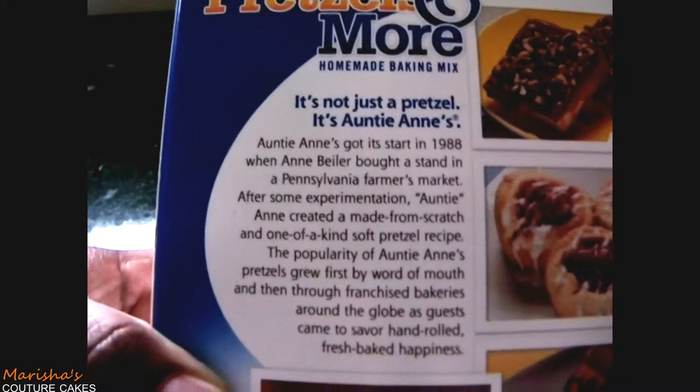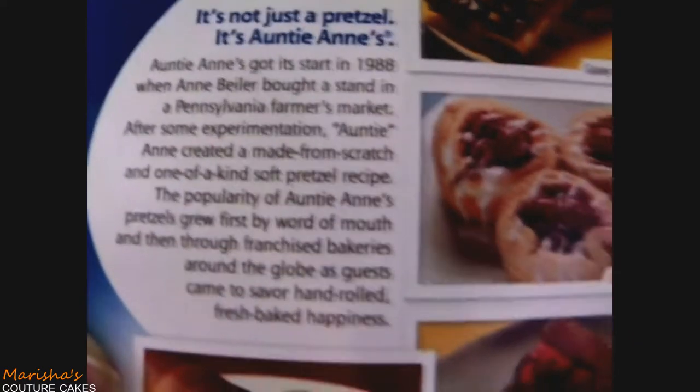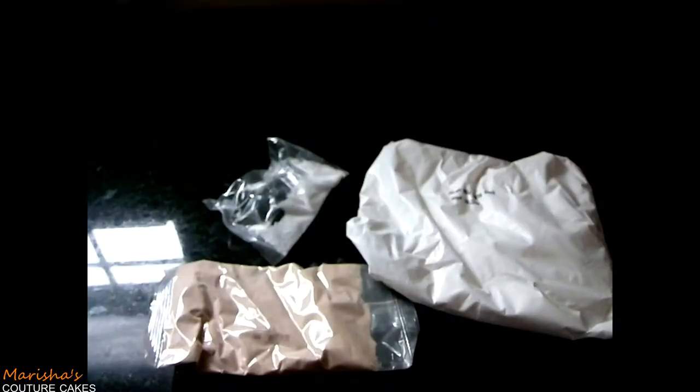Auntie Anne's got its start in 1988 when Auntie Anne Baylor brought a stand in the Pennsylvania Farmers Market. In the kit we have a huge bag of their dough mix, what looks like cinnamon sugar, some salt, here's the dry yeast, and also baking soda and the directions. It literally looks like stuff that you could easily buy.